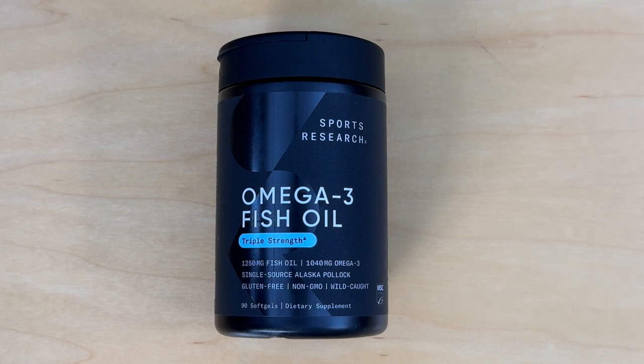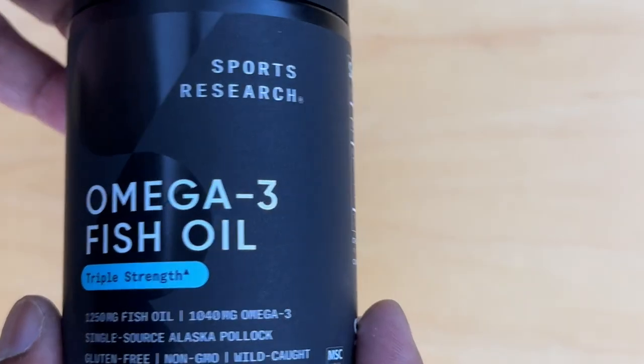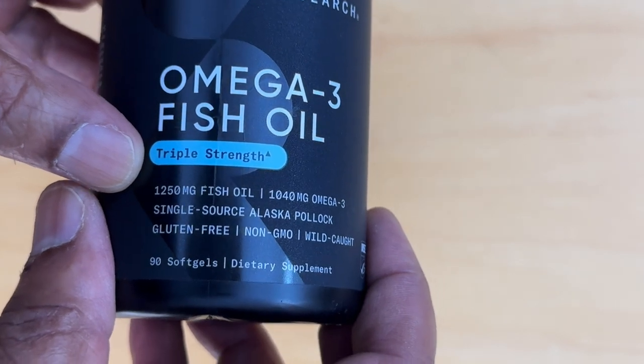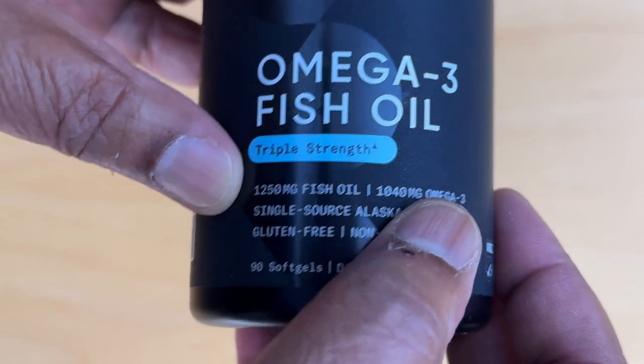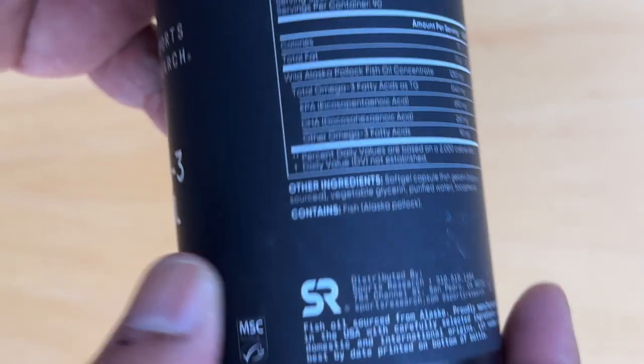Hello and welcome. Today we're unboxing the Sports Research Omega-3 fish oil. There are some differences to other packages you might see. Let's take a look at the casing. Sports Research Omega-3 fish oil, triple strength, talks about 1,250 milligrams of fish oil and 1,040 milligrams of omega-3, and this is all good information. Let's go to the back.